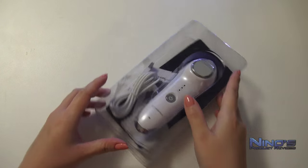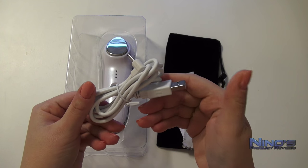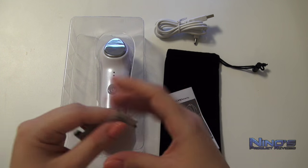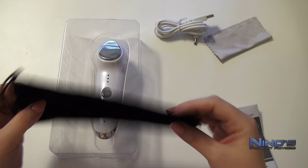I will start, of course, with the most boring part here, which is the USB charging cable. You can see here that you will be needing a power adapter for it, such as those we have for our smartphones, or you can just charge it from your PC. The manufacturer has also provided a small cloth, which you will be using to clean the device, since you will be massaging your face with cosmetic products on it.